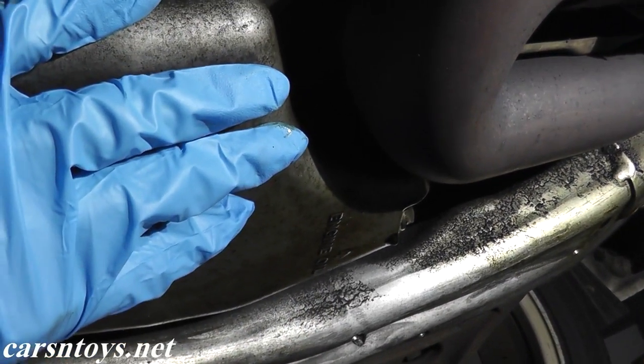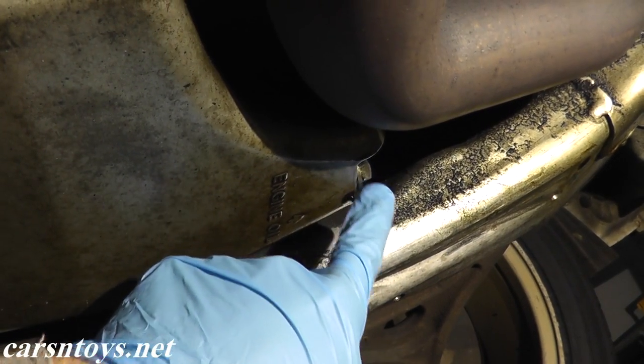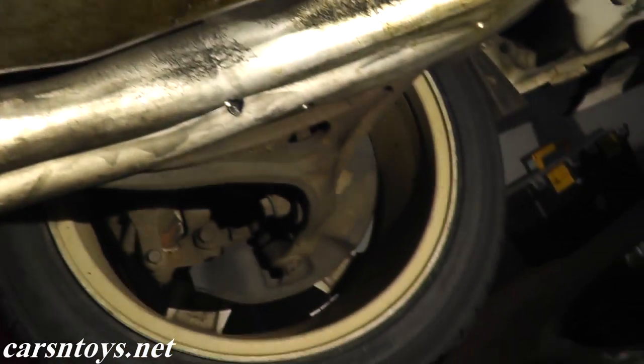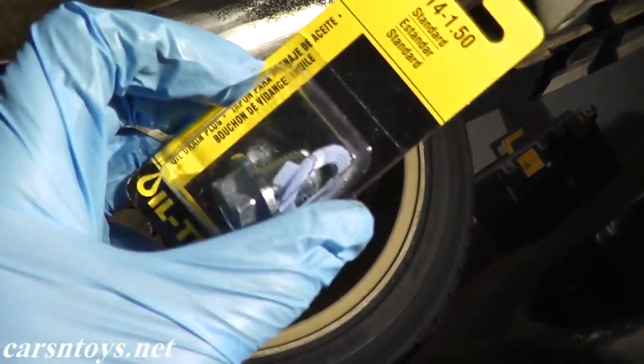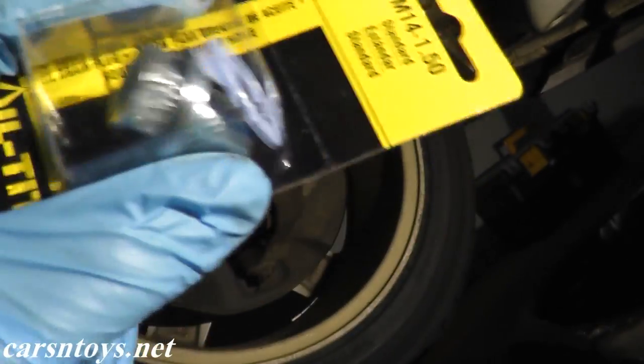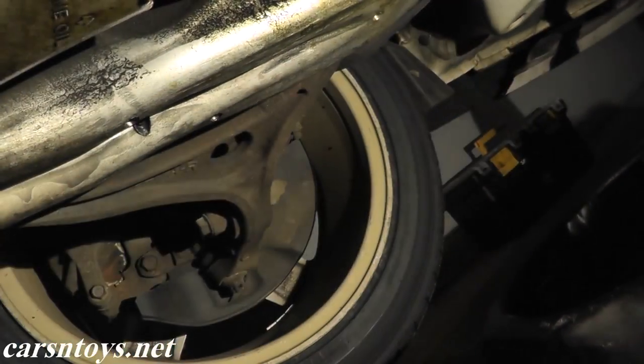This is your oil pan. Now we have a small leak, so I'm also going to be replacing this drain bolt. If you're not sure how to find the correct drain bolt, just go to Dorman.com. These guys right here — just put in your vehicle's information and you can get the correct drain bolt for your vehicle along with washers.